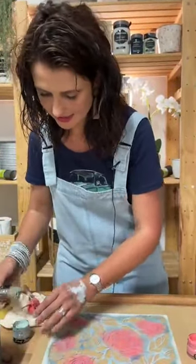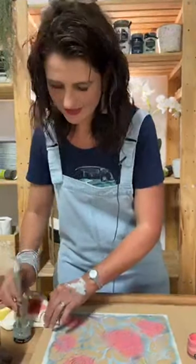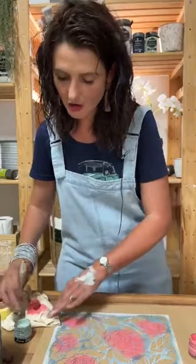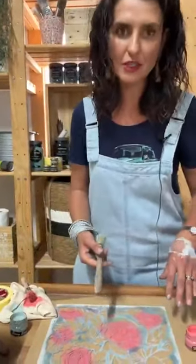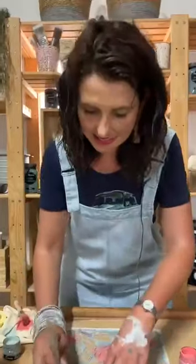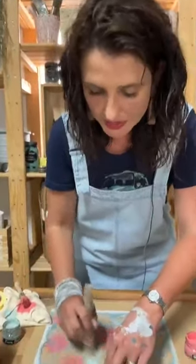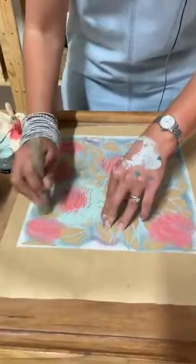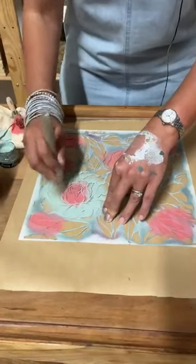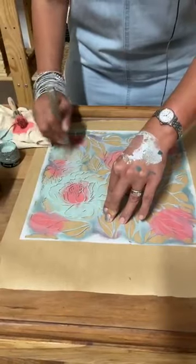A question from the audience: on which side of the brown paper do you stencil — the shiny side or the matte side? I stencil on the shiny side, because we will actually use the matte side as the area where we stick it to our surface. So stencil on the shiny side of the brown paper.